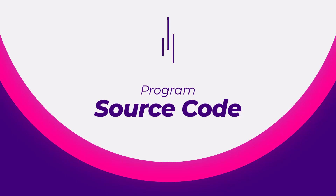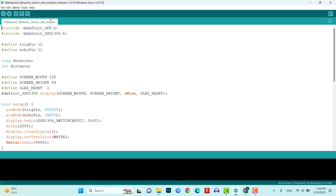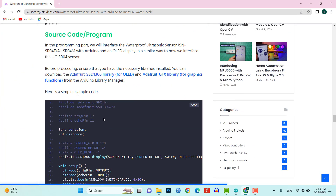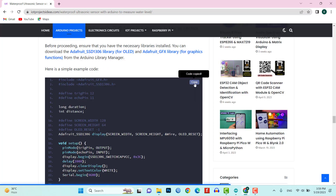Now let's move on to the program source code. Before proceeding, ensure that you have the necessary libraries installed. You can download the Adafruit SSD1306 library for OLED and the Adafruit GFX library for graphics functions. We will provide the complete source code for this project in the video description below, so make sure to check it out.